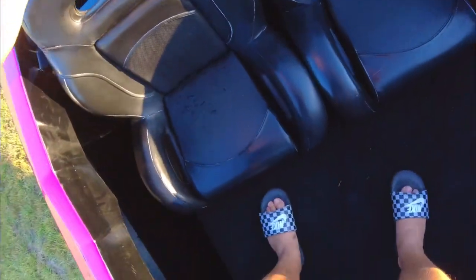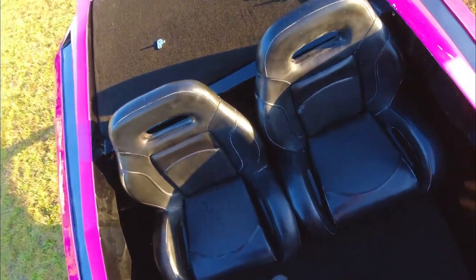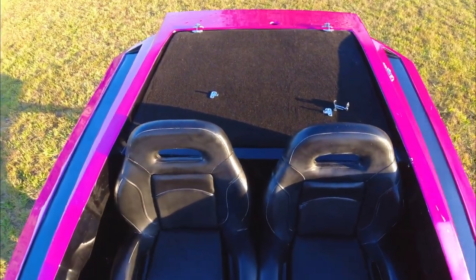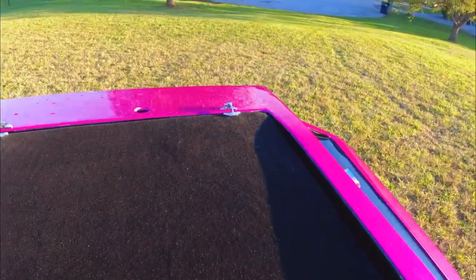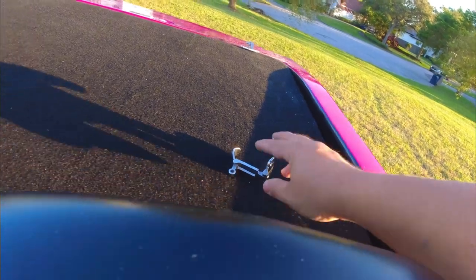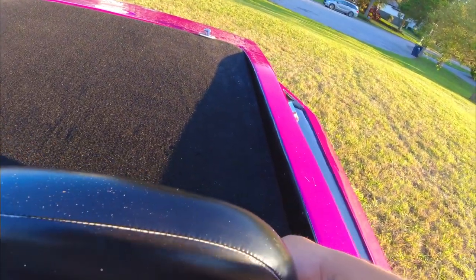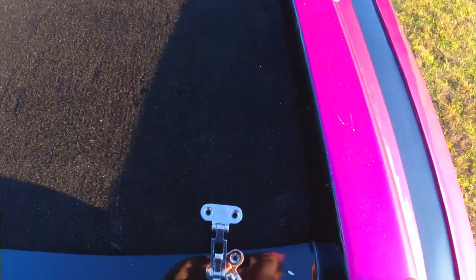The seats are not screwed in yet — I just have them presented because I want to show you guys how it's going to look. I'm going to be putting those hatches and these clips will be right there, something like that.